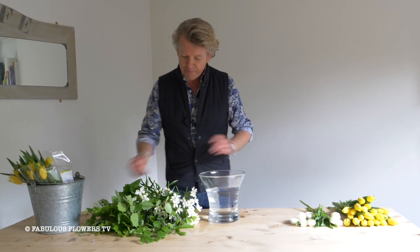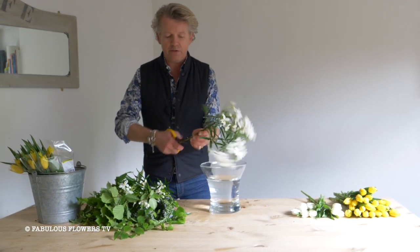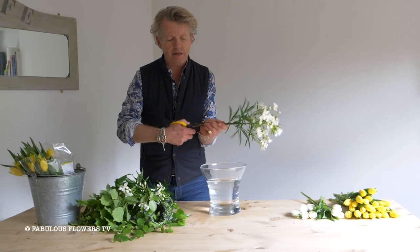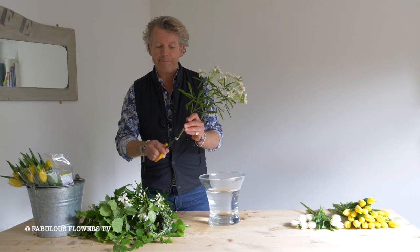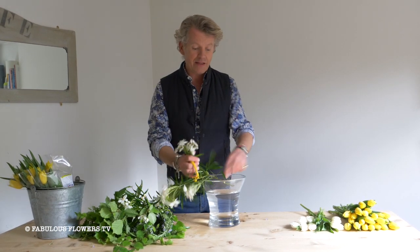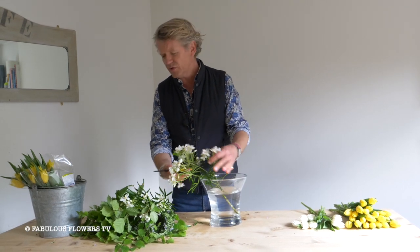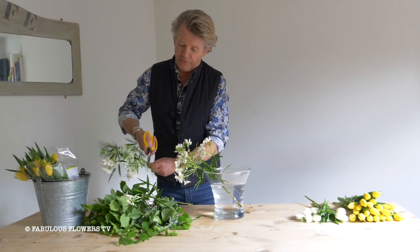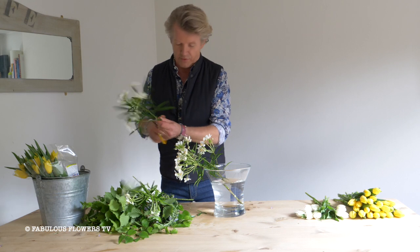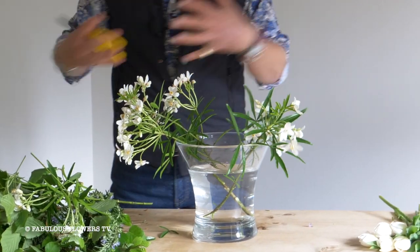First things first, fill your vase up three quarters of the way and then start adding your foliage. Now it's very important with a woody stem that you cut at an angle and then cut up it to increase the water absorbing cells so they can drink up nicely, and then just add them at a bit of an angle. I'm adding this beautiful scented choice here which is an orange blossom, and we're taking off the lower leaves because what you don't want is leaves in the water — that'll make it all soupy and horrible.